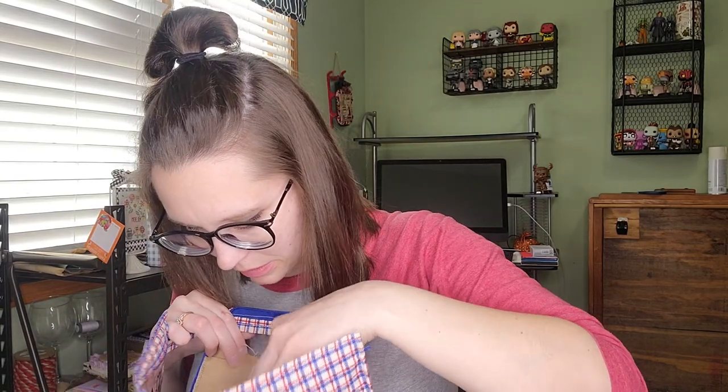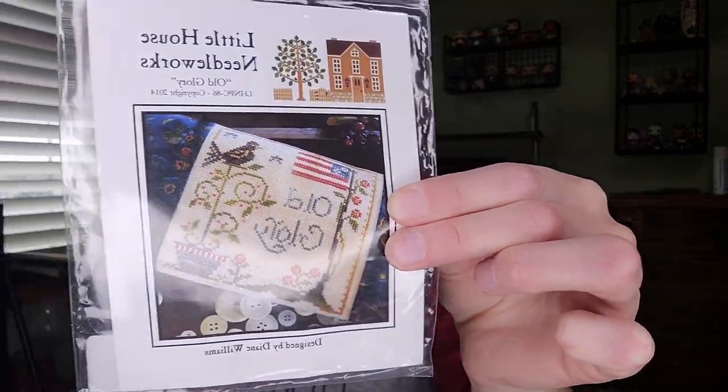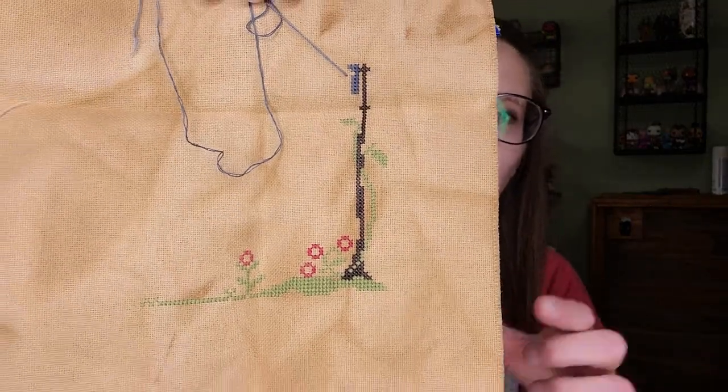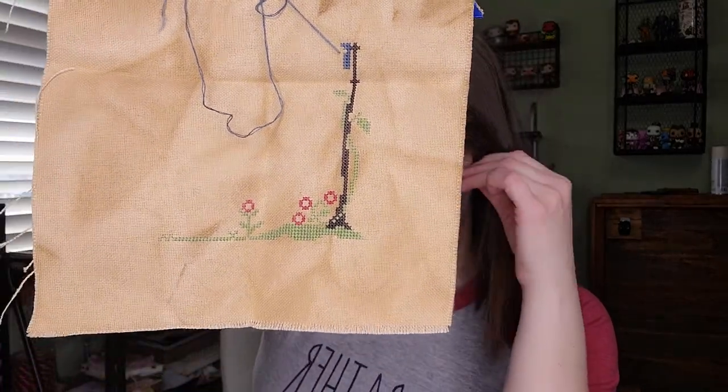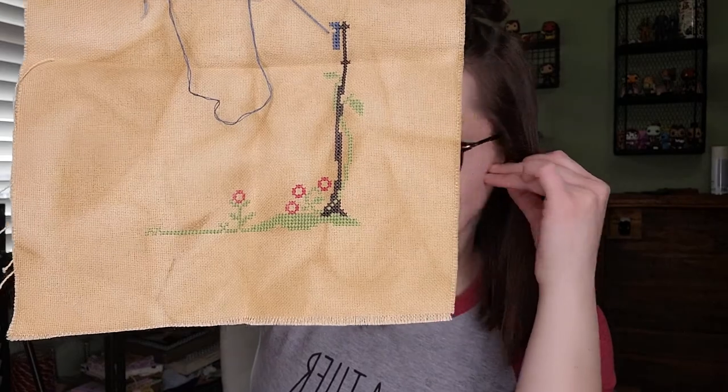Another WIP is Old Glory, which I've had forever in my to-stitch pile and just never got to. I'm using my own colors stitched on 28-count Monaco. I got the grass, the flowers, the flagpole started, and part of the stars. This one will be a quick finish if I just sit down and get it done — I'm really excited about it.